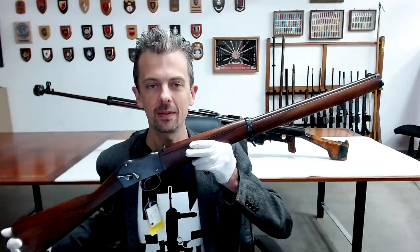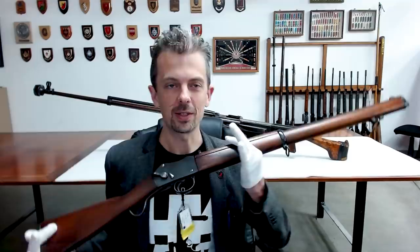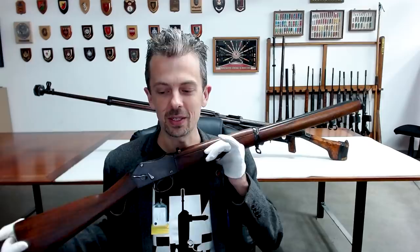Hi guys, Jonathan here again, and I have a mystery item for you. I know some of you are already starting to type in the comments that that's not a mystery item, that's a Greener shotgun.